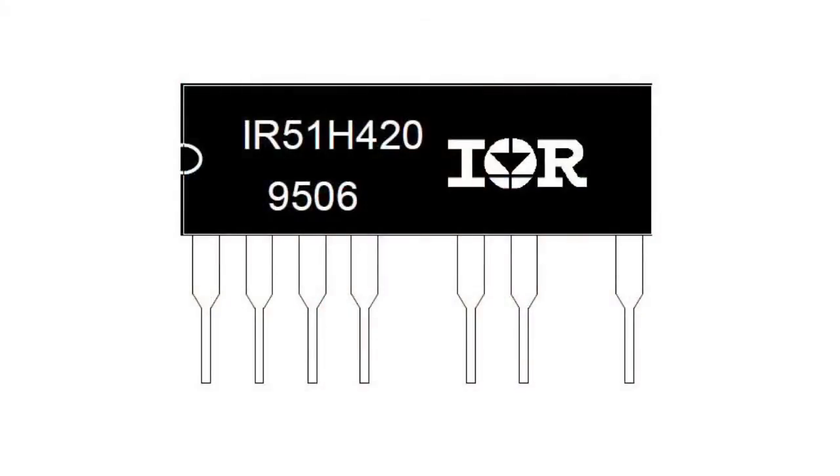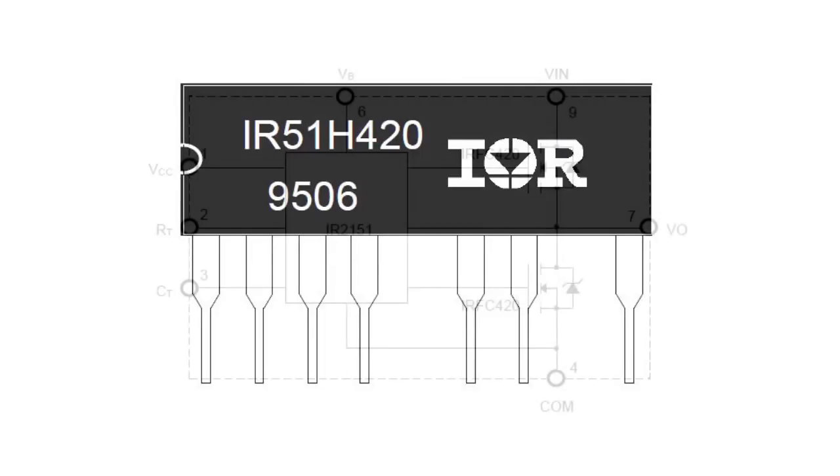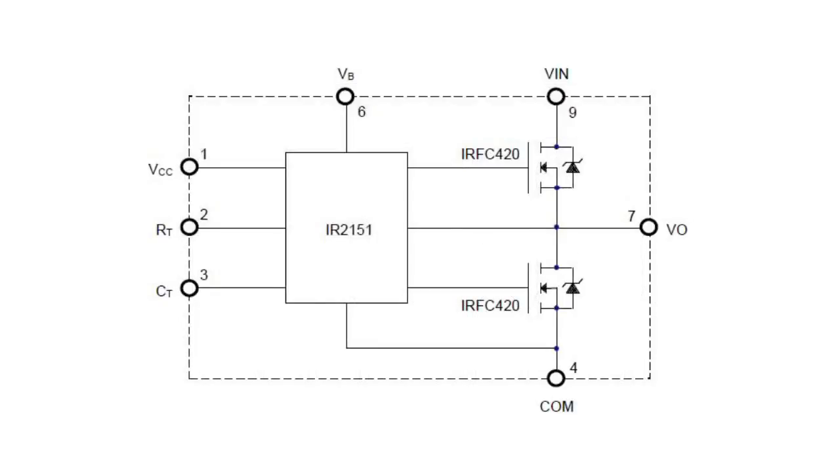Let us take a look at one of these devices: the IR-51H420 ballast, based on a hybrid driver. The driver includes an IR-2151 chip and two high-power field-effect transistors connected in a half-bridge configuration, with an operating voltage of 500 V.